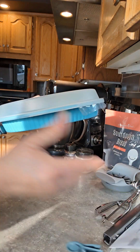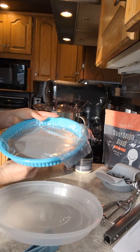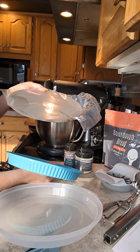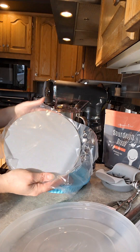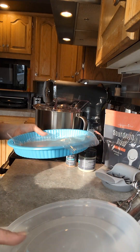We also have a tart pan with a lid, and it's actually made for quiches or anything like that, because the center comes up so you can get your food out easily. How brilliant is that — with the lid!